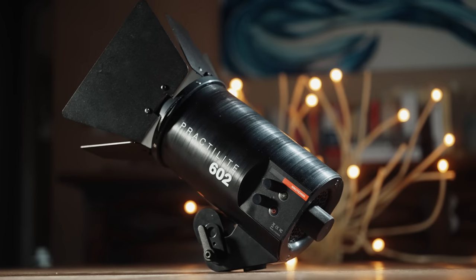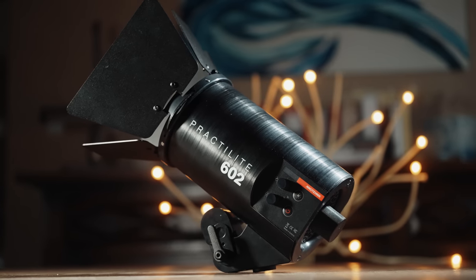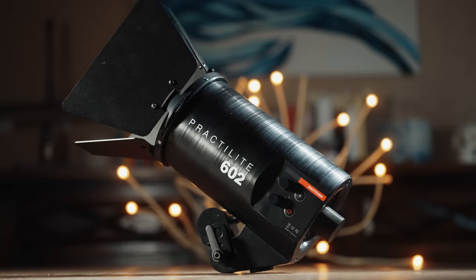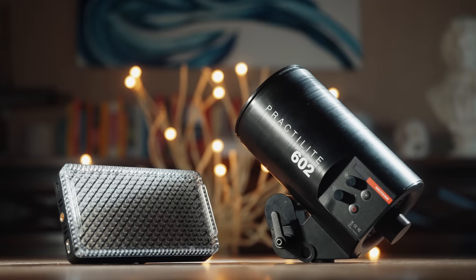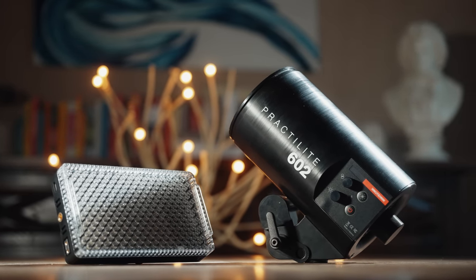Hey guys, my name is Matt Johnson with whoismatt.com, and this is my Kino Flo Practalight 602. I've been using this light for the past three years to light my wedding films and YouTube videos, and up until this point, the Practalight has been pretty unique with what it offers. It may look just like a compact Fresnel spotlight, but what sets it apart is that it is bi-color. You can find tons of small bi-color LED panels these days, but a compact bi-color Fresnel spotlight is very rare, which is why I've loved this light.